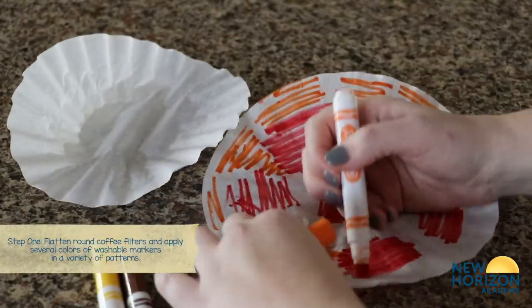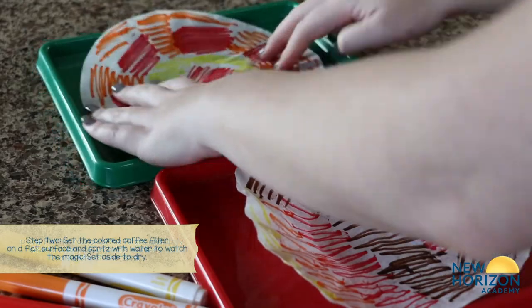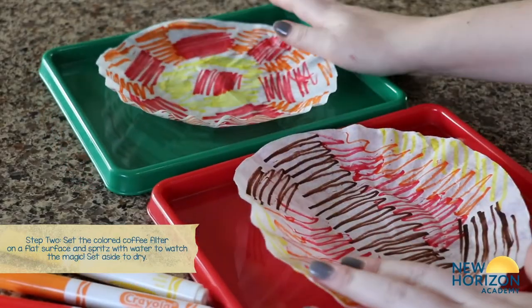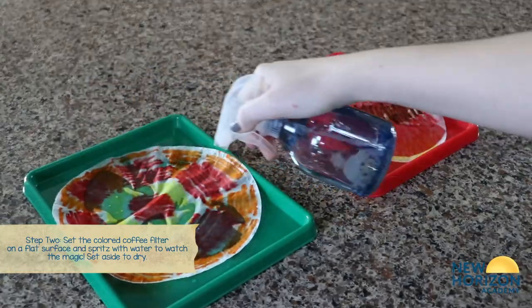Grab your filter and your markers and start drawing any design with any color on your filter. Take your spray bottle filled with water and spritz the filter with the water, and right before your eyes the markers' ink is blending.